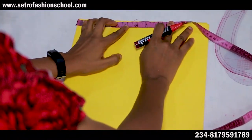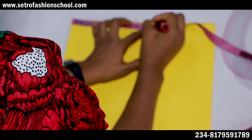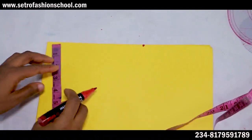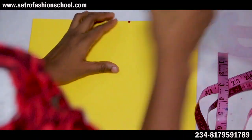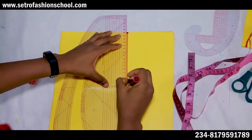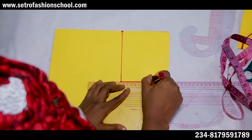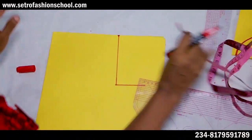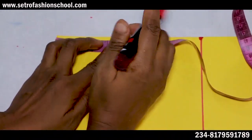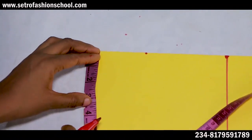For the round neckline, you start by taking your shoulder measurement. Let's say the shoulder for this is seven and a half inches. You now come down. If you don't know how to achieve your armhole, please try to do that separately — we're not achieving armholes in this course. I'll just be achieving the armhole slant. The basic width and depth for the round neckline is three by three — three inches width by three inches depth.